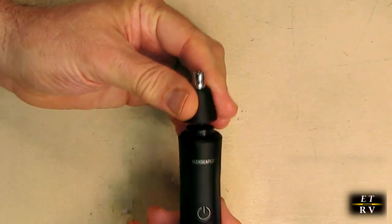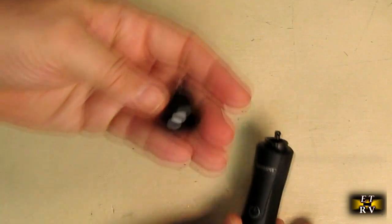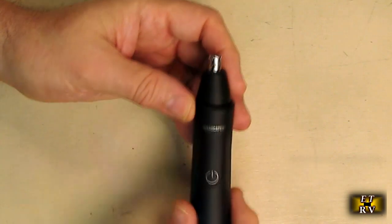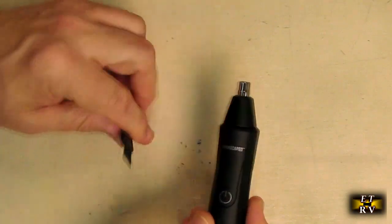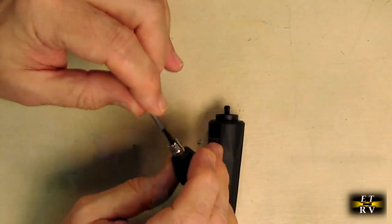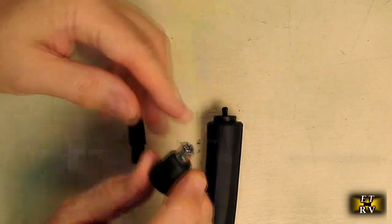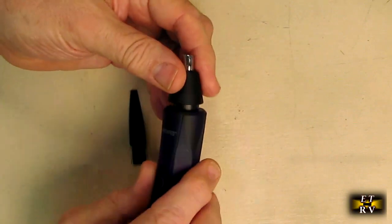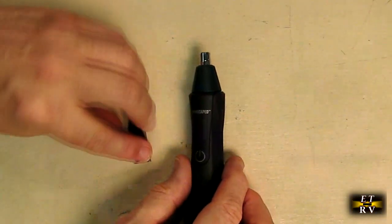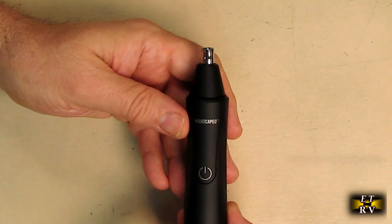To remove the head, just turn it counterclockwise and it snaps out. If you want to replace the head — recommended every three to four months — just line up a new one and turn it clockwise. The Weed Whacker also comes with a cleaning brush so after use you can turn the head counterclockwise, remove it, and use the brush to clear out any hair. Then rinse it in the sink or while it's running — whichever works best for you.